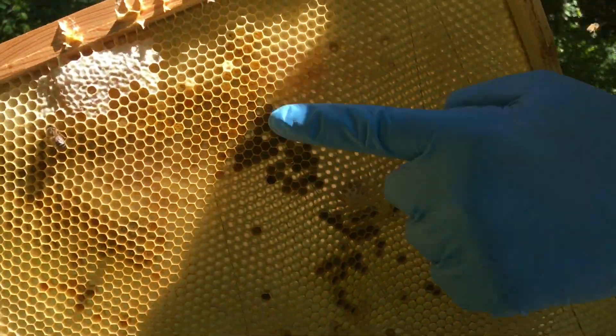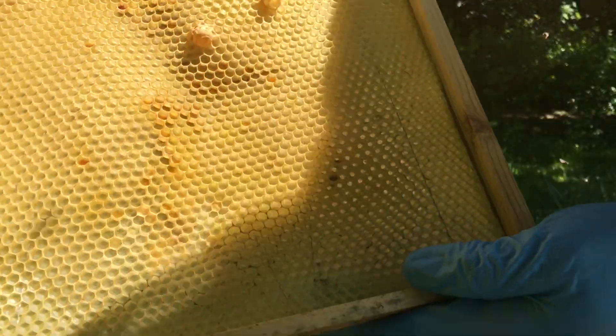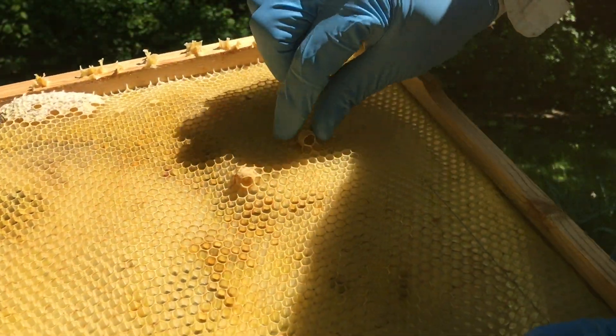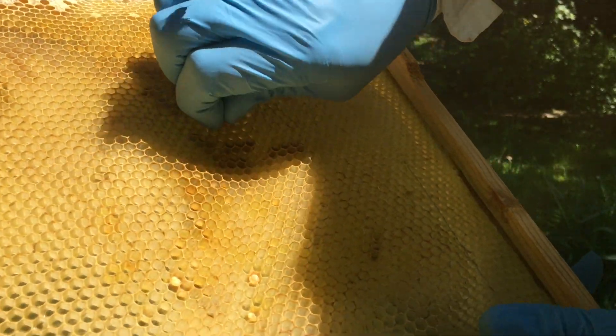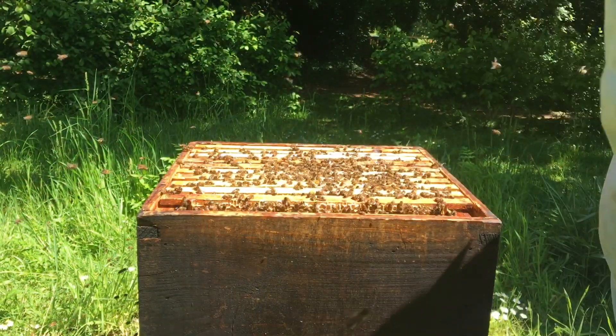This frame — you can see we've got some leaf pollen, a little bit of sealed honey, and we've got these queen cups. Really, I should be looking for eggs first to make sure there are eggs, because they can use that cup to make a new queen cell. But I'm pretty sure we've got eggs by the amount of pollen being brought in.